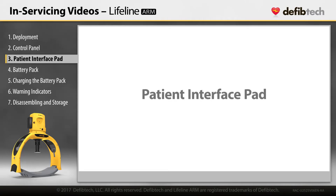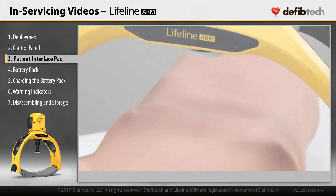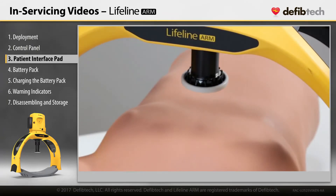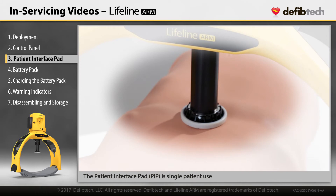Patient Interface Pad. The Patient Interface Pad, or PIP, is a user-replaceable component that provides the interface between the piston and the patient's chest. The PIP is a single patient use component and should be replaced between patients to avoid cross-contamination.